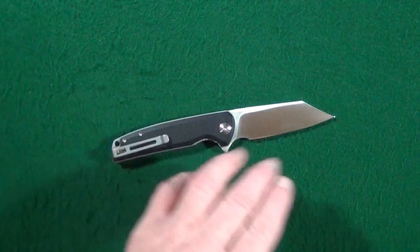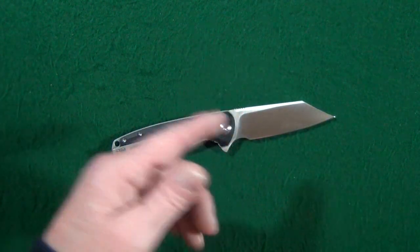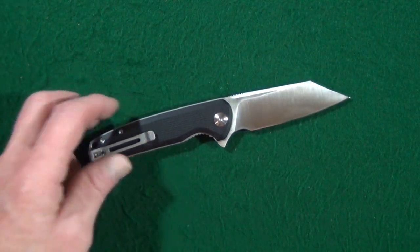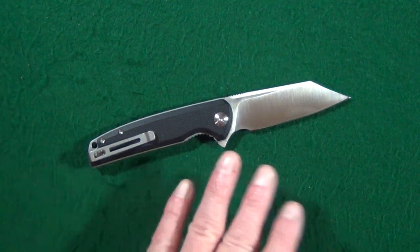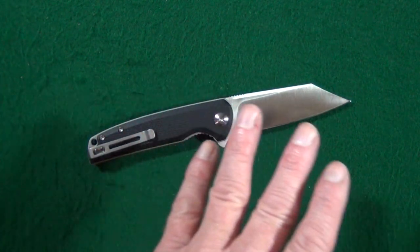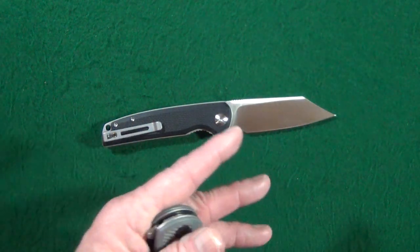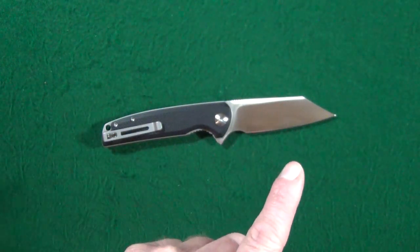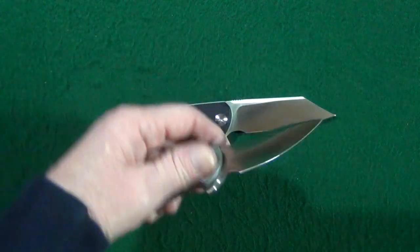This might actually be my new favorite Wharncliffe blade. I'd love to know what yours is — let me know in the comments below. According to Wikipedia, a brigand is an outlaw or a bandit, which is a fitting name because Civivi is asking $60 for this — and that's practically stealing. Even though I'm not nuts about Wharncliffe blades generally, this Brigand replaces the Duras as my favorite Civivi knife. That's how much I like this thing.